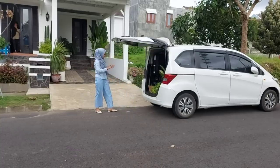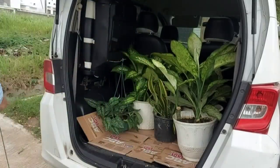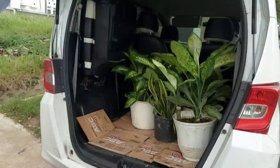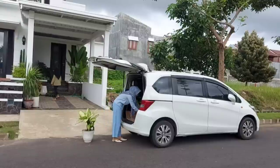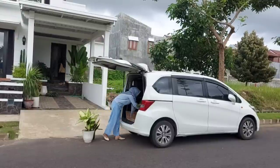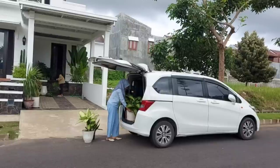Karena tanaman hiasnya kurang, akhirnya aku membawa tanaman hias dari rumah yang ada di desa. Salah satu tanaman hias yang aku bawa adalah Dieffenbachia. Kemudian ada juga beberapa tanaman gantung yang nantinya akan aku gantung di bawah pohon pule. Dan langsung saja kita turunkan semua tanaman hias yang aku bawa tadi.